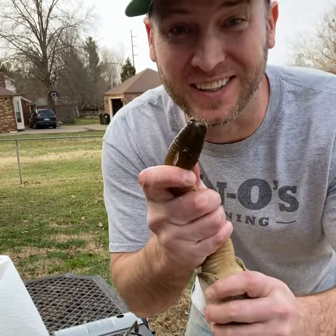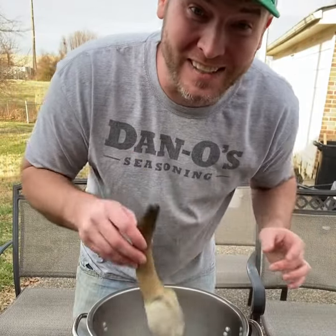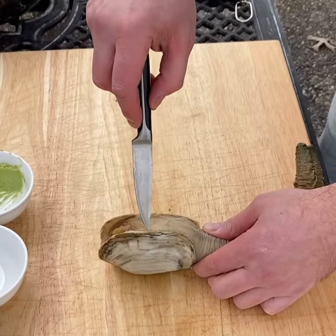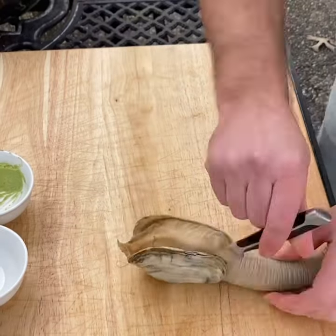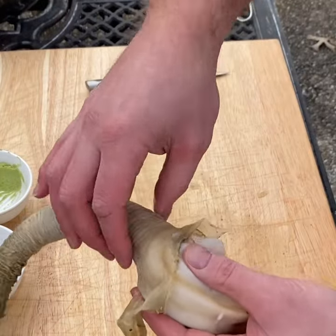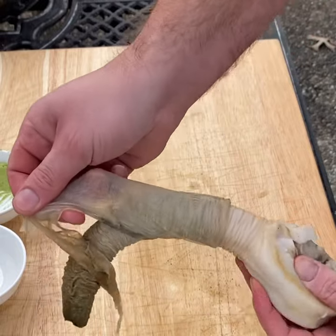Let's cook this geoduck — boil it for about 30 seconds, pull it out, and go straight into our ice water. I'll shuck it just like so. There's our geoduck. We grab this snake skin and we're gonna peel it right off.